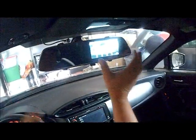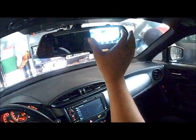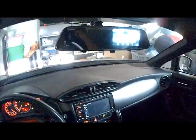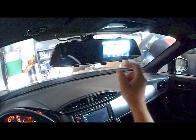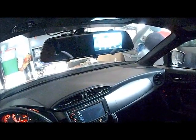So basically this is the screen. The screen can show when you drive on the road — it records. And the side camera, this side, you can see the back when you drive. Now it's automatically recording.